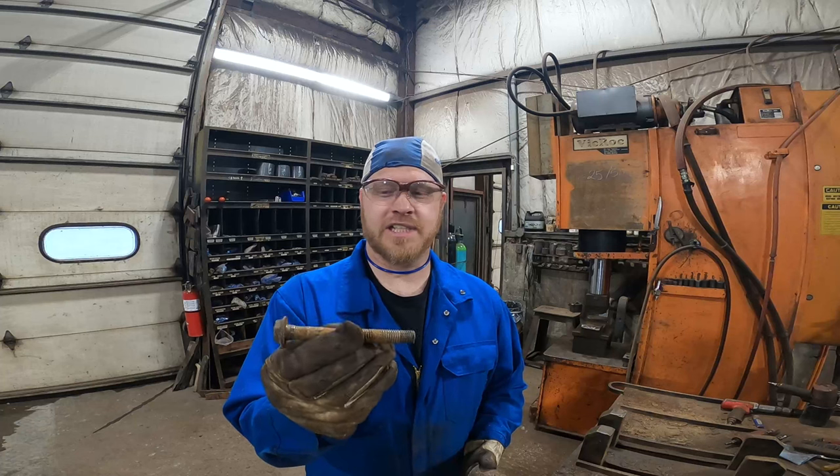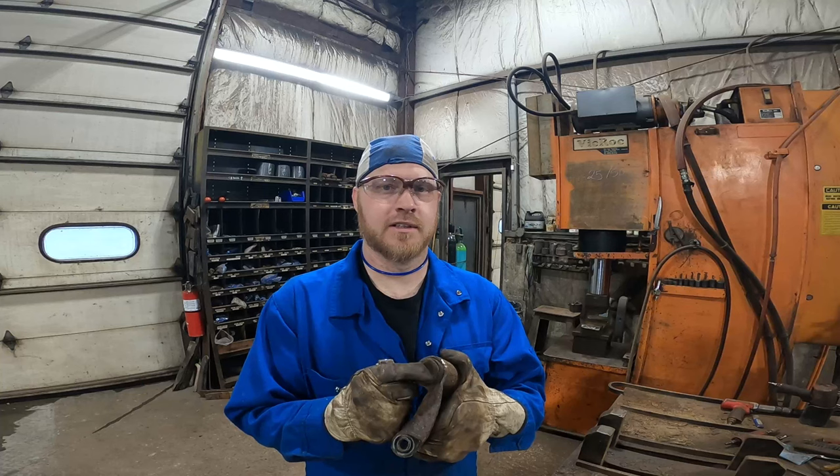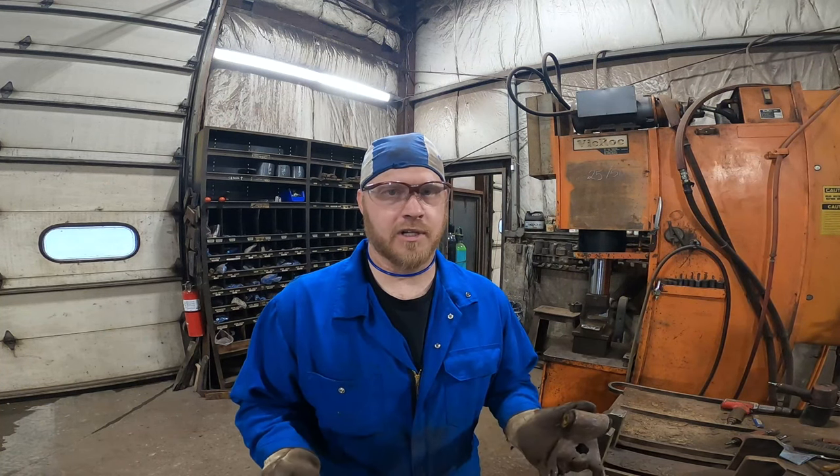Hey everybody, it's Scott Simcoe Spring Service. Today I want to highlight a video about how we take seized bolts out of shackles and bushings — especially a bushing with a metal sleeve in it. It's a trick I've been using for a couple years now and it really helps me out on a daily basis. There are two different techniques: one I'm going to show you right now, and the other is once you get the bolt moving, you can cut the head off and pull the bolt out the other direction. It just depends on how you're trying to access the bolt and what kind of working space you're limited to, because when you're working on a truck sometimes there's not a lot of room.